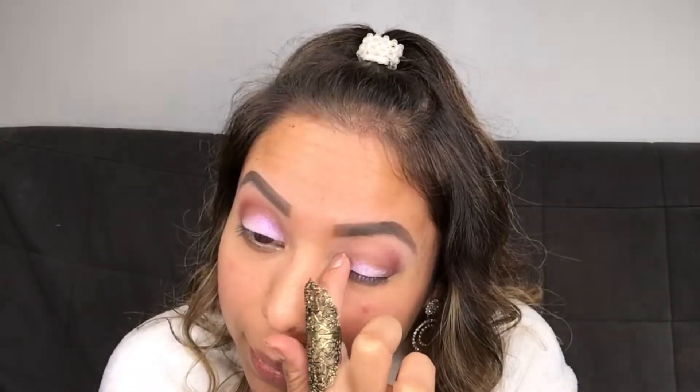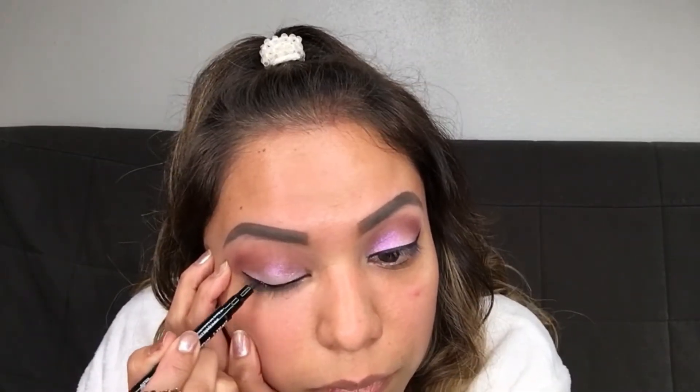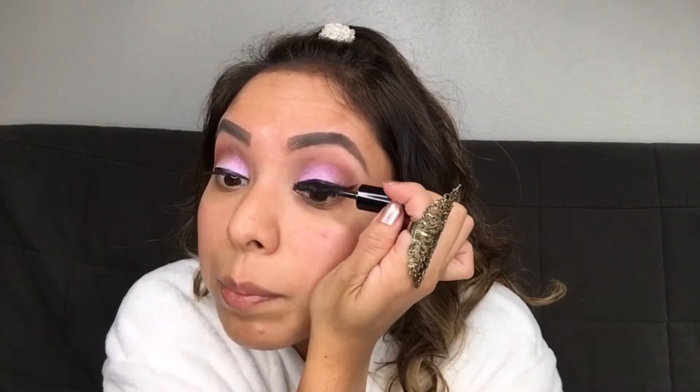This combination actually came out looking very holographic and I loved it! Make sure to clean up any residue. Now let's put on our eyeliner, and we're going to add some mascara to our top eyelashes just so it blends in with the fake eyelashes.